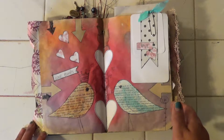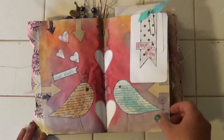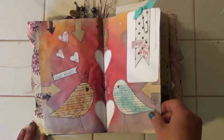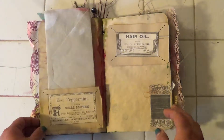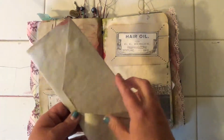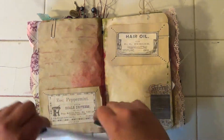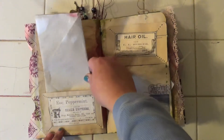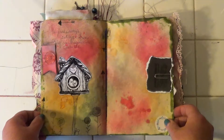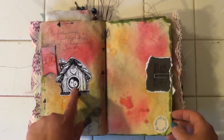Lovebirds. Love. I don't really like this page either. But it's got like a... back there. All the paper in this is tea-stained. But I had fun doing that. Some more lovebirds.